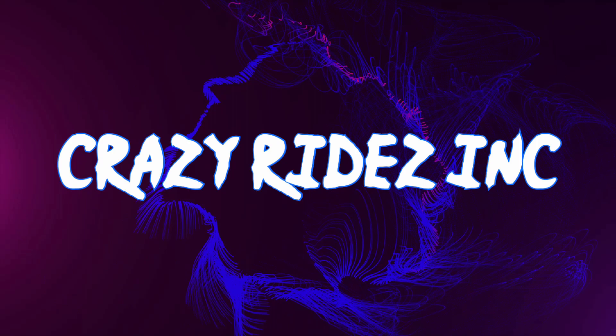This is Crazy Rides Inc, and I'm here again with another segment of 'What the Hell Did He Put on His Bike Now.' I'd like you to subscribe, hit the notification bell, and leave a comment.